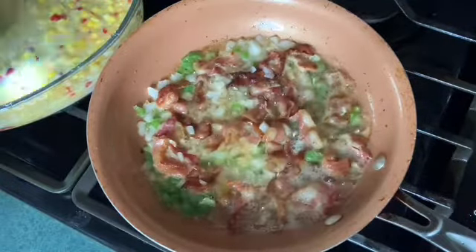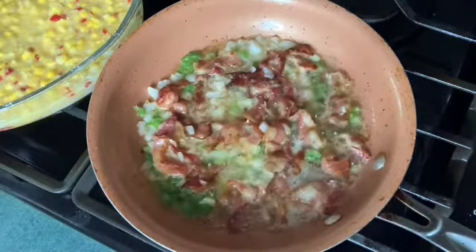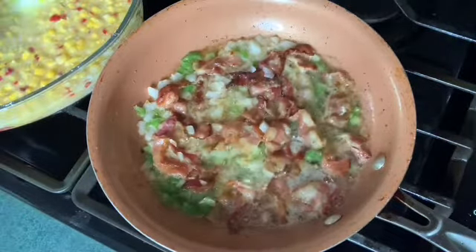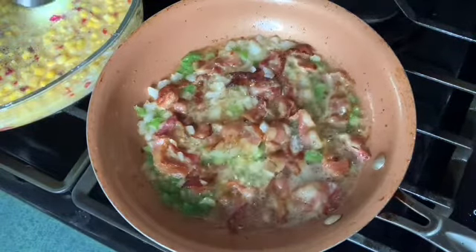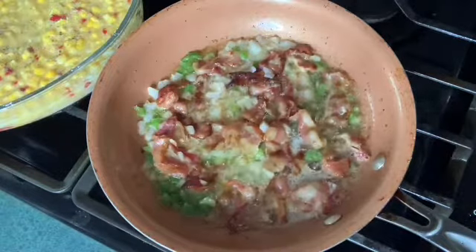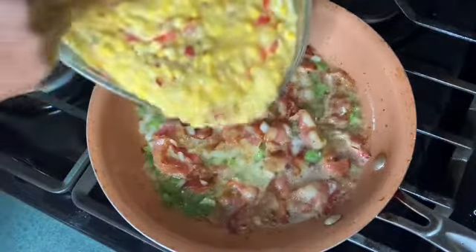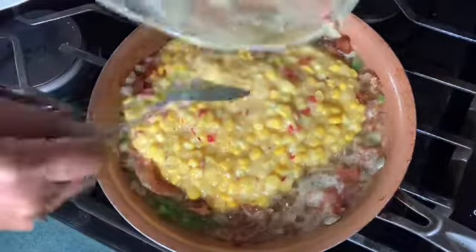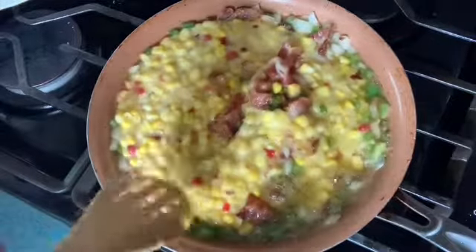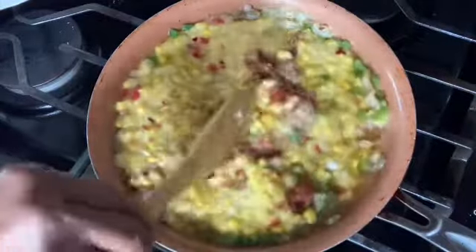We're gonna add salt into the corn, as much as you want. Then we're gonna pour the corn into the pan, then pour the peppers and butter in. Stir it up. We're gonna let it simmer for about five minutes, because the corn is already cooked, the peppers are cooked, and the bacon is cooked.